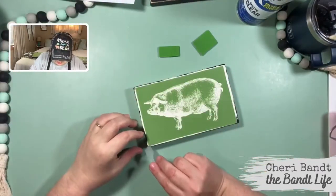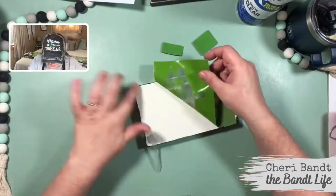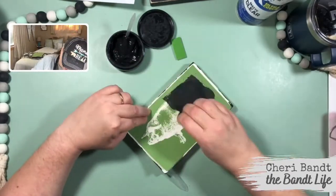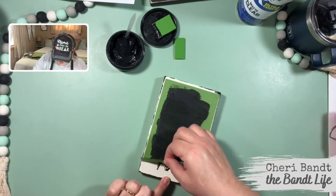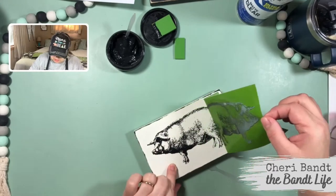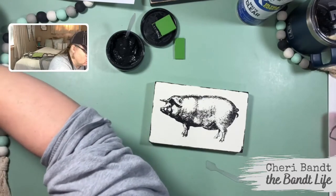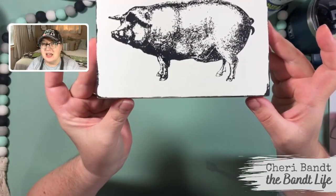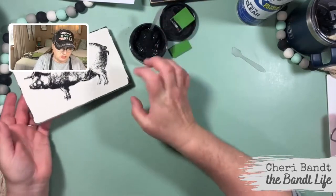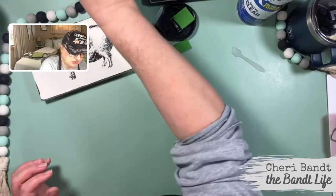I'm going to stick this underneath here so I can get it pulled up. We're going to go ahead and chalk this and see how it turns out. Oh, it's gonna look so cool! Oh my gosh, it's adorable — look at that! Let's set this over here. I just don't want to get it messed up because I love it so much.